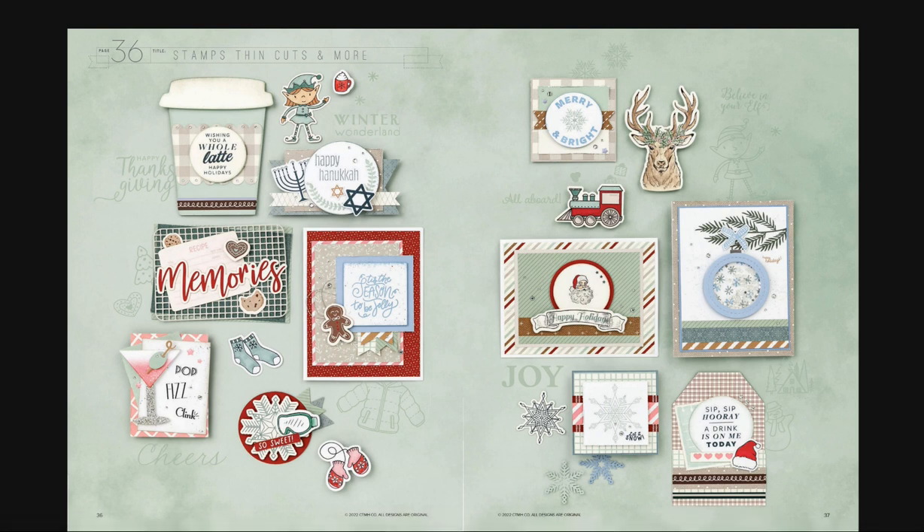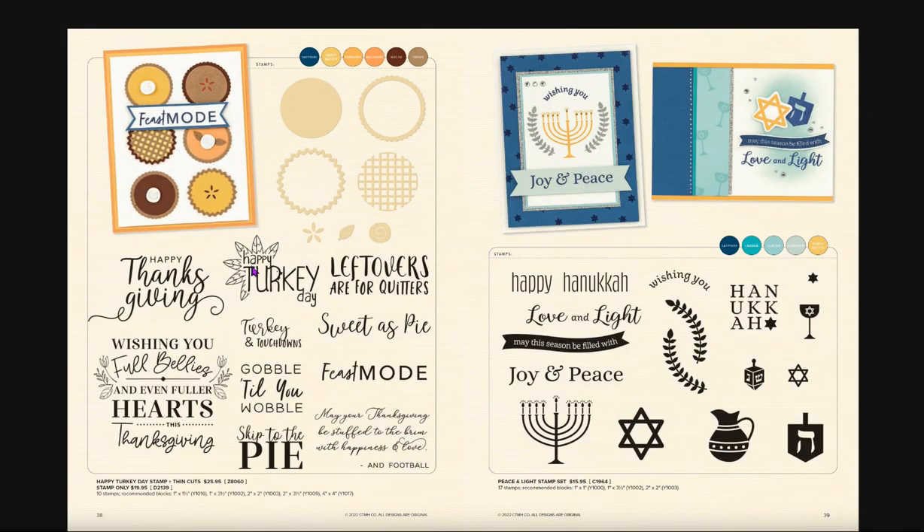We're coming into stamp sets and thin cuts, and you'll love what you can do with these sets. If you like to cook or bake pies, this is a really cute Thanksgiving one but I can also see using it with Freshly Baked — for pies, donuts, all your baking needs, recipes, and whatnot. Here's the Peace and Light stamp set, which is very pretty for Hanukkah.